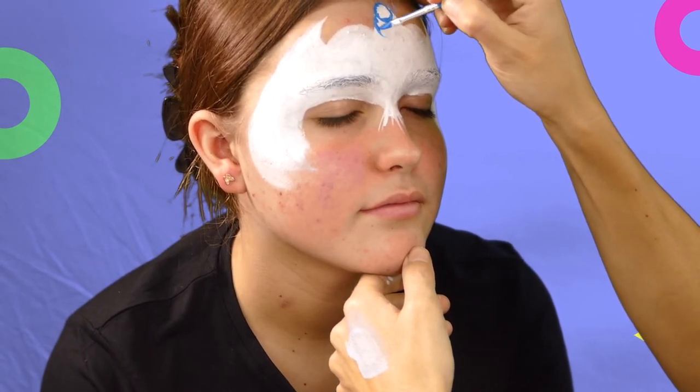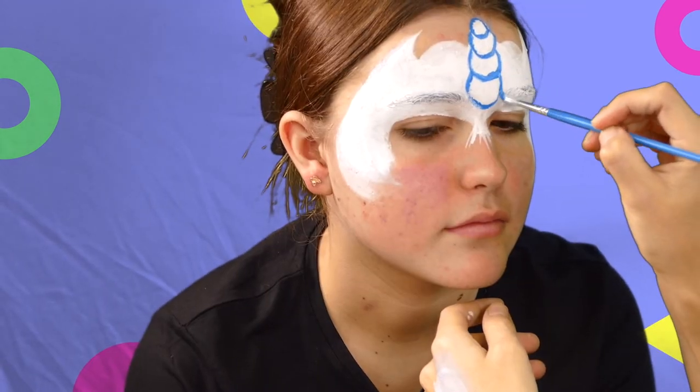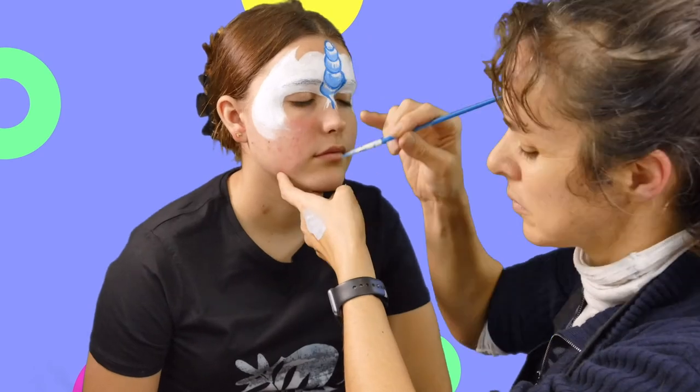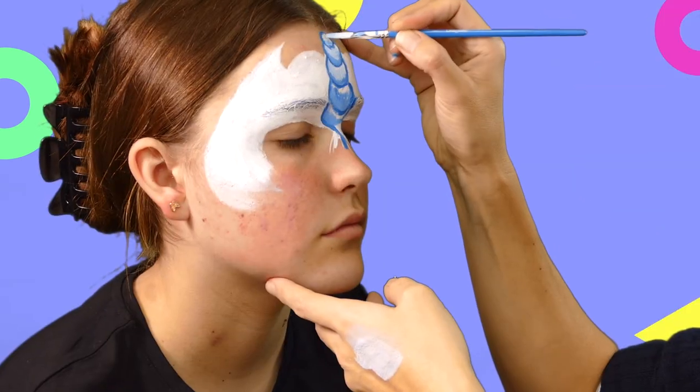Now it's time to start doing some detail. Here's Cat putting in the first bit of the shape of the unicorn horn. She's filled it in with the fluoro blue and now she's putting some highlights with the white.